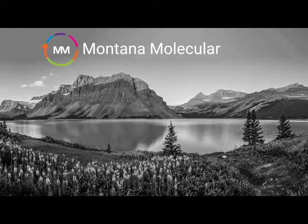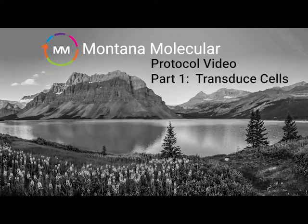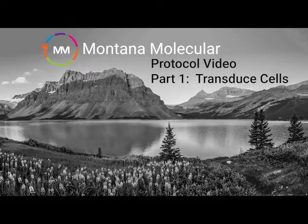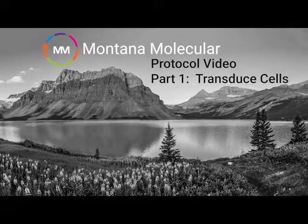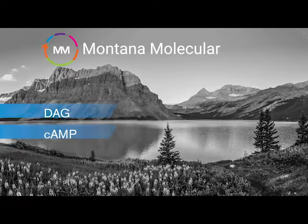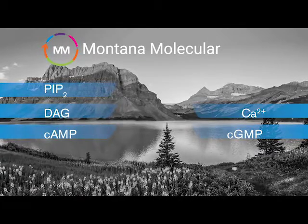In this tutorial, we'll be demonstrating how to use one of Montana Molecular's live cell-based assays. Montana Molecular offers a number of cell-based assays that detect important signaling pathways involving cyclic AMP, diacylglycerol, PIP2, cyclic GMP, calcium, and cell stress.